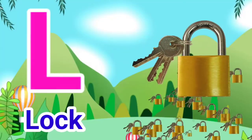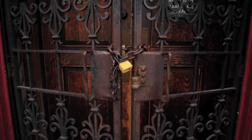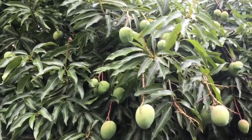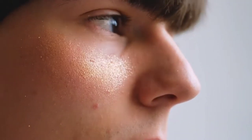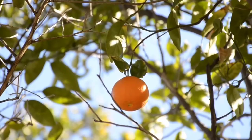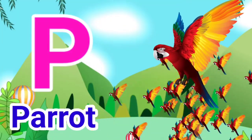L for Lock, M for Mango, N for Nose, O for Orange, P for Parrot.